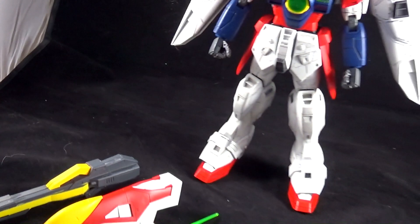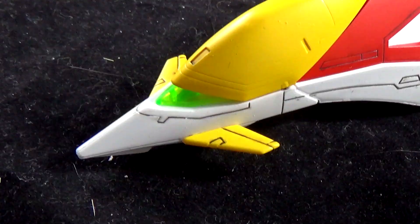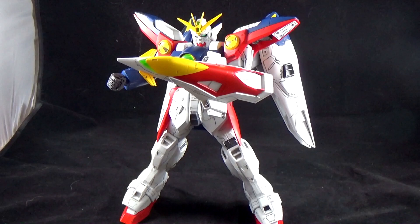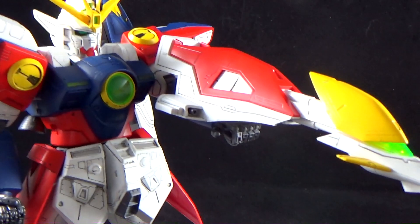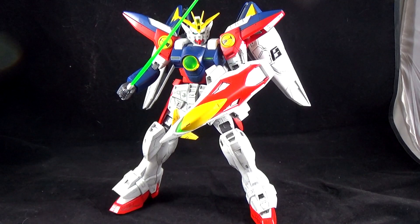Just like with any other model kit, the Wing Gundam Zero comes with a few accessories. It might not be too much, but there is a lot to talk about. First off, we get the Wing Buster Shield, and it's pretty accurate to what it was in the anime with the color scheme and the yellow. It connects with a polycap on the forearm and holds up pretty well. Because of that polycap connection, you get a little articulation so you don't need to move the arm to get it into position. The Buster Shield also has the piledriver function — it works pretty well, though I might have forgotten to paint it gunmetal.